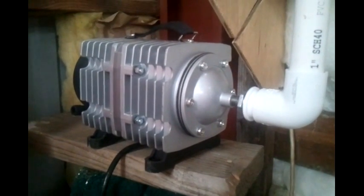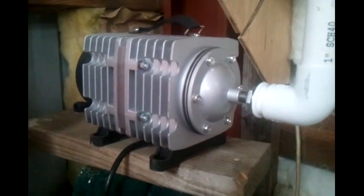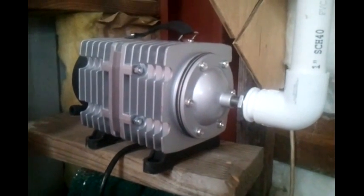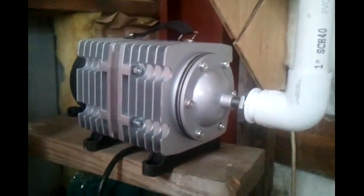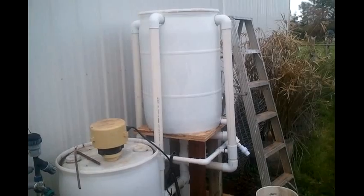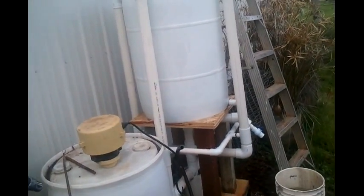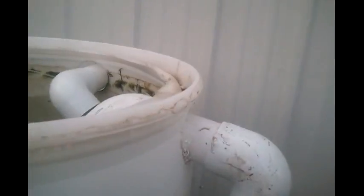This pump is putting out 110 liters per minute air — well, that would be at no head pressure. But with this compost tea brewer, I've got about four feet of head. I've got four airlift pumps. There's the vortex, and there's the water coming through.